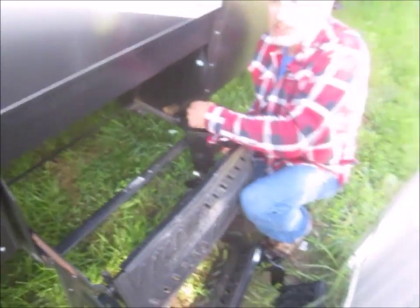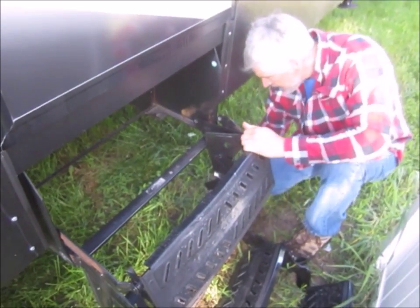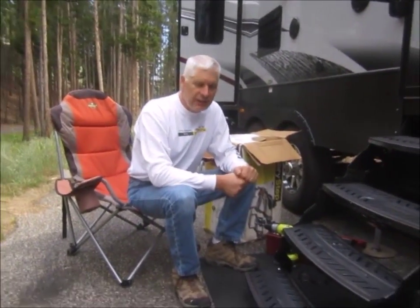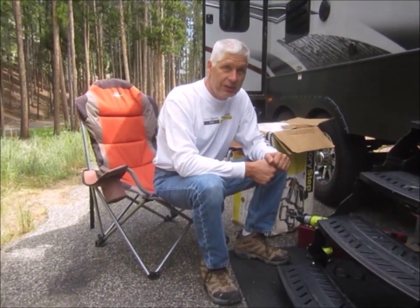That's a heck of a way to start a maiden voyage. Yeah, but it looks like we'll be making a 'how to repair stairs' video - really cool. Well, that was embarrassing. That's the first time I've lost a set of steps or forgot to put anything up or out.